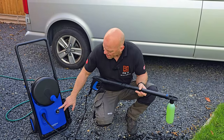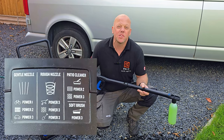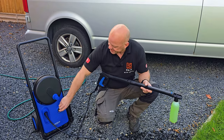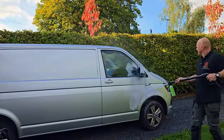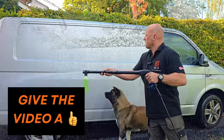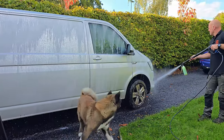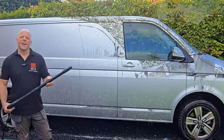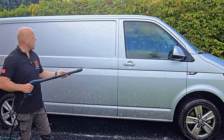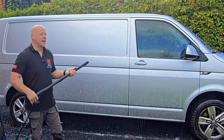You can choose the power control for the cleaning you're going to be doing — there's a full list on the back of the machine that tells you what's suitable, but I think it's more trial and error. You can then rinse off the van using the gentle nozzle, which is fully adjustable so you can have a wide spray pattern or adjust it to a more focused stream.